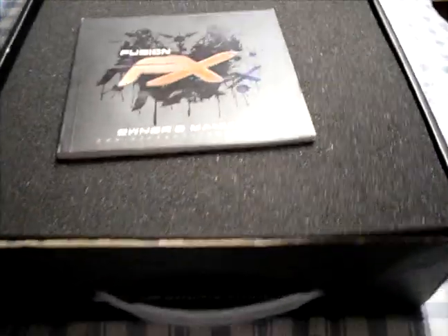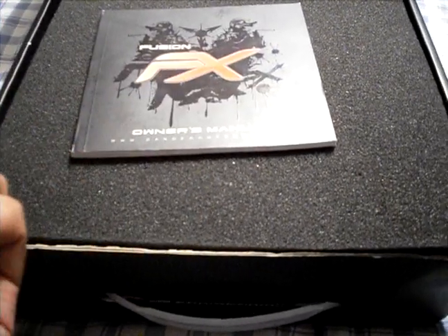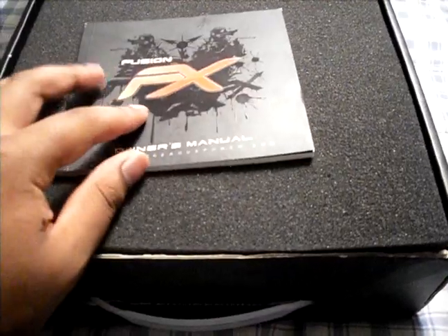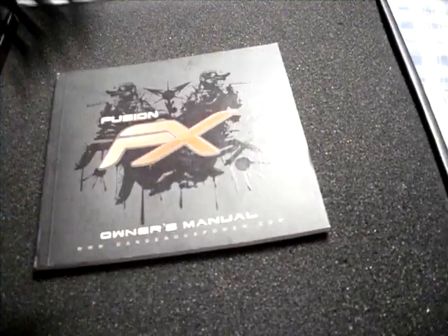Keep in mind that it is used and it's missing a couple of things — it's missing the lube and it's missing the allen keys. I believe it comes with lube anyway, but I know it's missing allen keys, which isn't a big deal. I still have my allen keys. The Dangerous Power ones are the ball ends from my old DP gun.